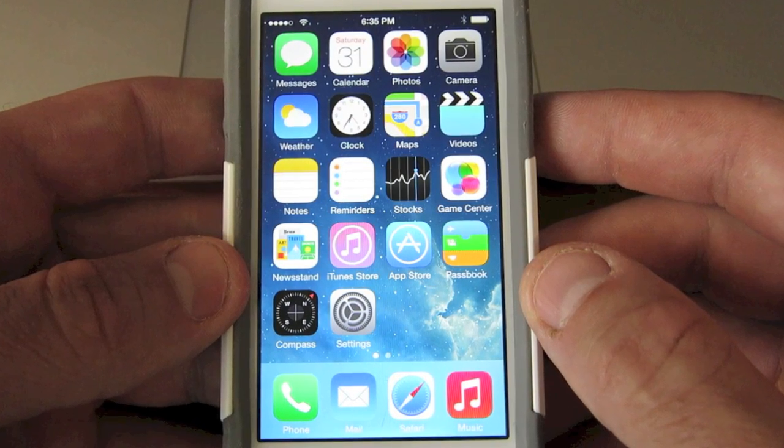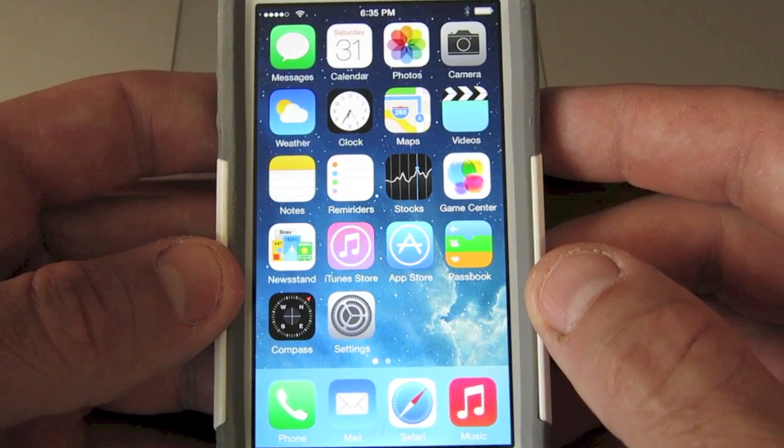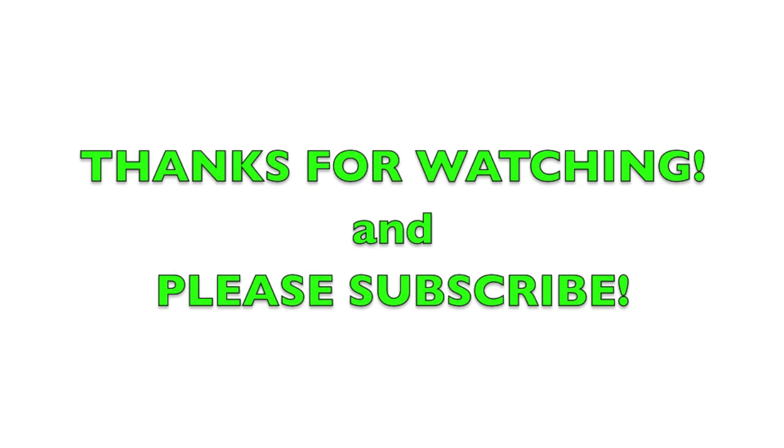I hope this quick tutorial helped you out. Please subscribe, share, comment, and like, and I'll see you later.